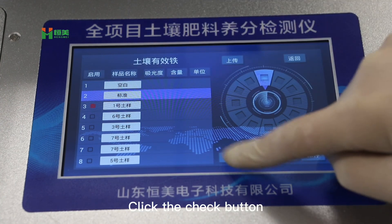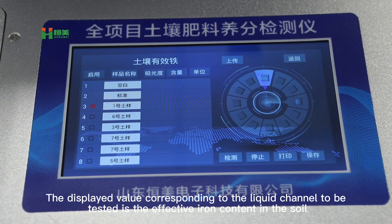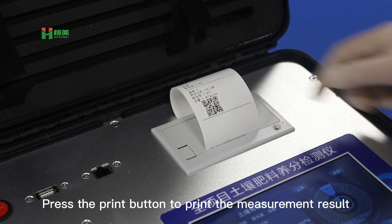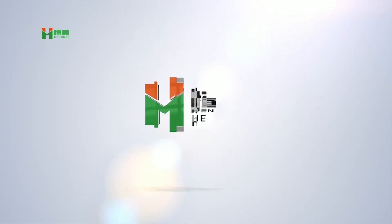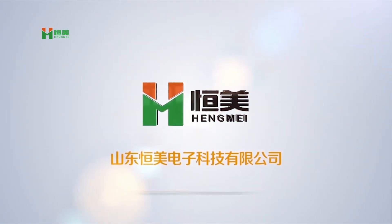Click the check button. The displayed value corresponding to each test liquid channel is the effective iron content. Press the print button to print the measurement result.